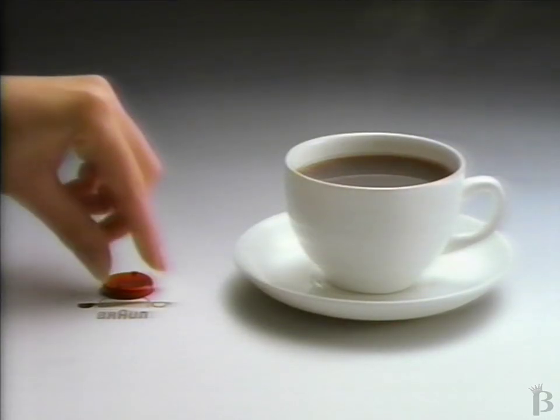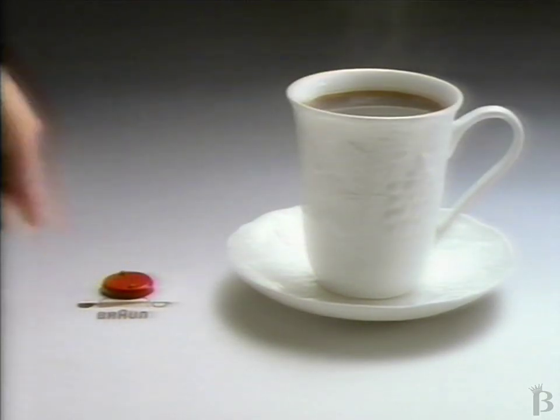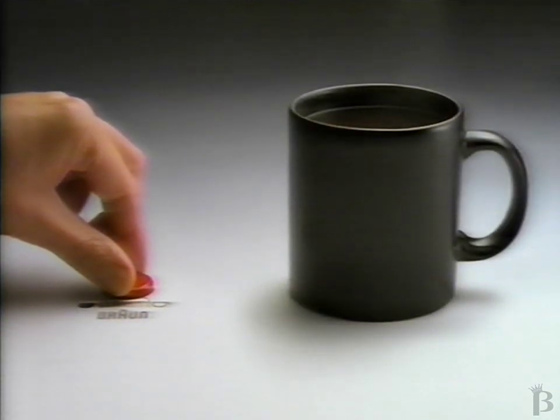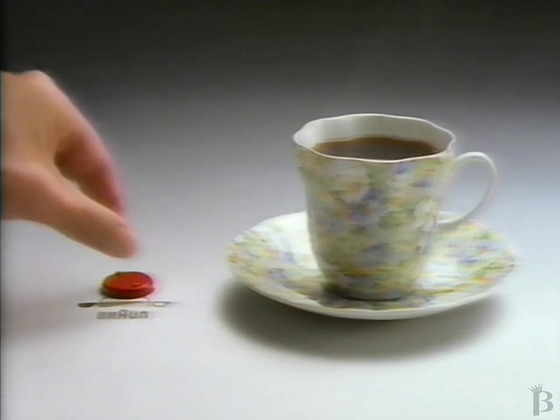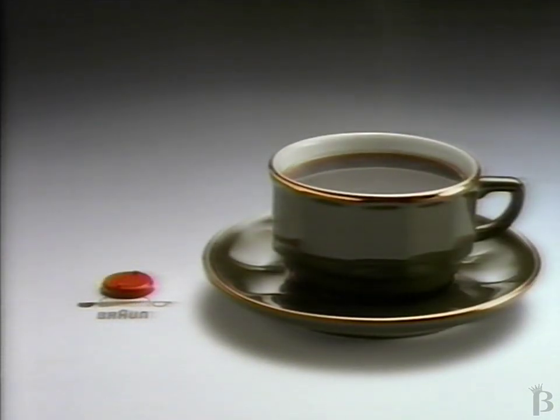Actually, I prefer my coffee smooth. I like it more robust. Whereas I like it mellow. More full-bodied for me, please.